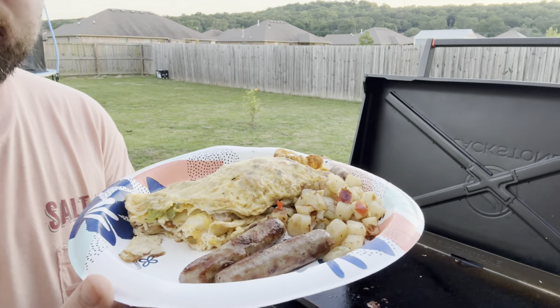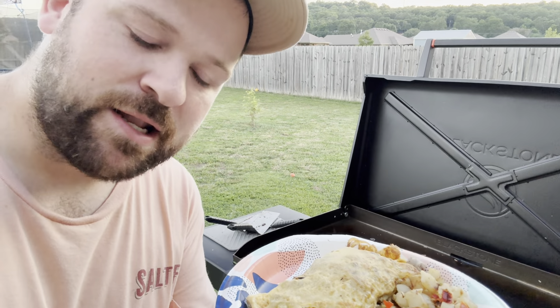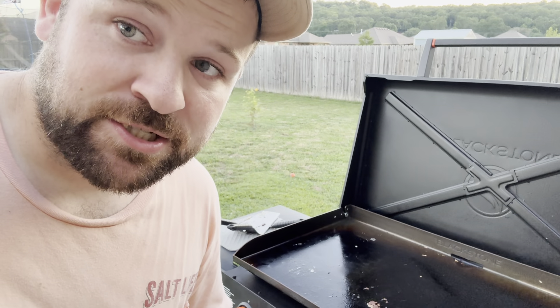You guys gotta give this recipe a shot — even though omelets are pretty special. I hope my advice and showing you how I did it will help you. That's all I got for today. Breakfast on the Blackstone turned out great. Please subscribe to my channel and I will see you guys in the next cook. Thank you.